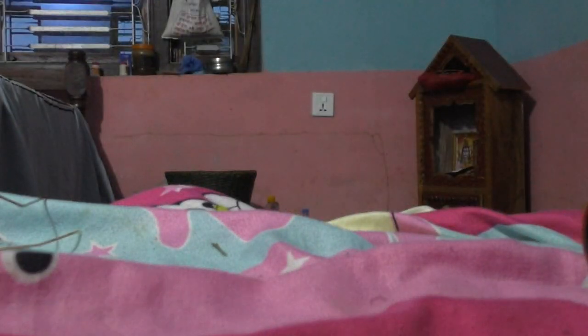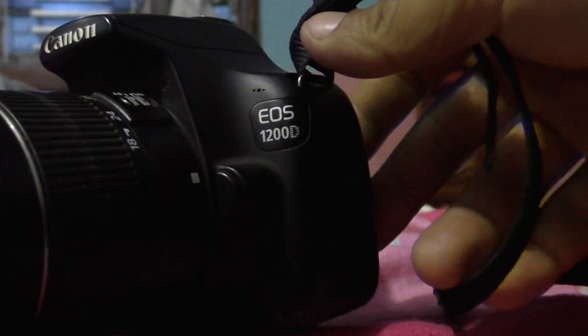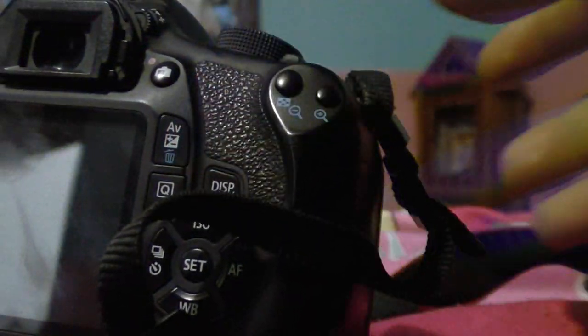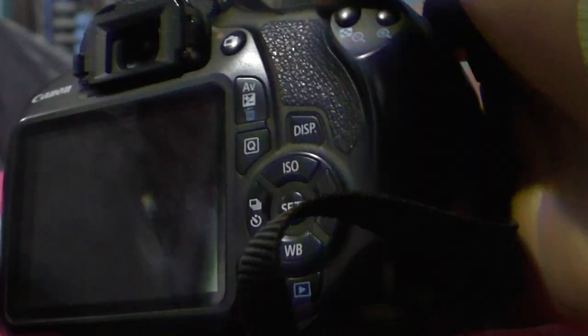This is a DSLR Canon EOS 1200D — it's called the 1200T in the US. It's a nice camera and I have been using it for the last three years, but suddenly I got a problem with it.